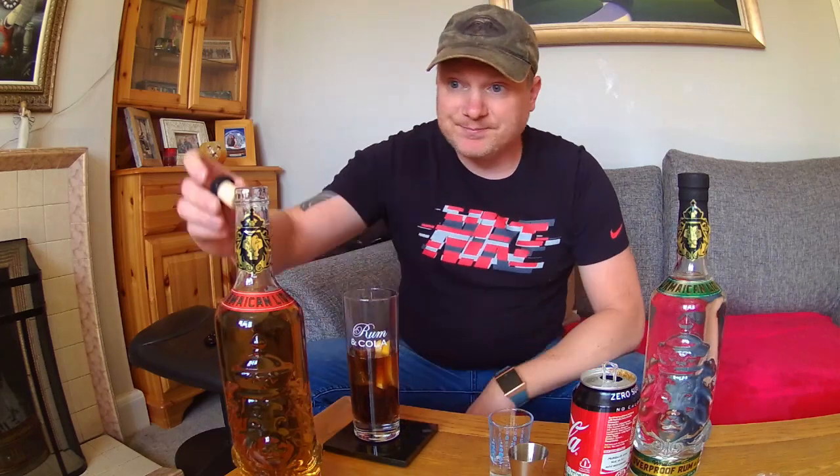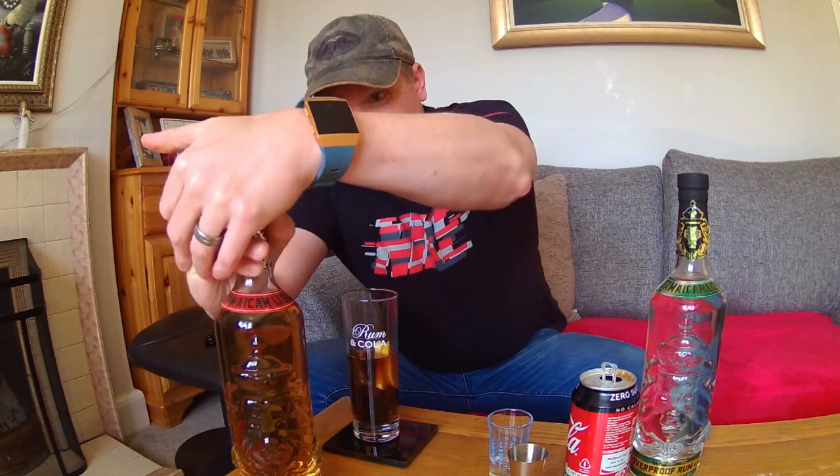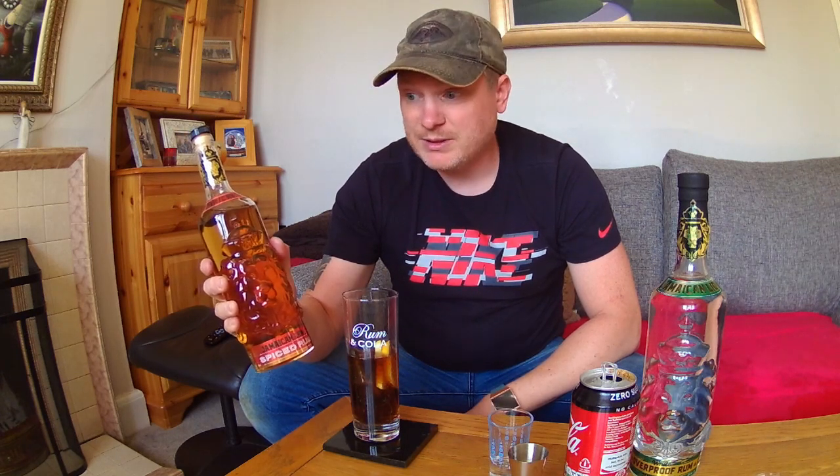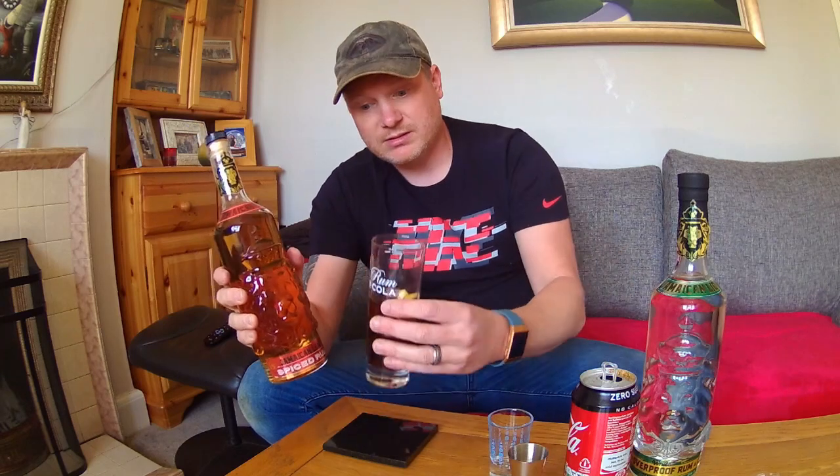So what we've learned is the lid's not easy to get on and off. All in all, Jamaican Lion Spiced Rum is a decent all-rounder really. It's not too harsh straight, and I think if you had it straight on the rocks it would probably ease it a little bit, only if you were sipping it rather than downing it. And it's really nice with Coke — I think I'm going to finish that. Cheers.